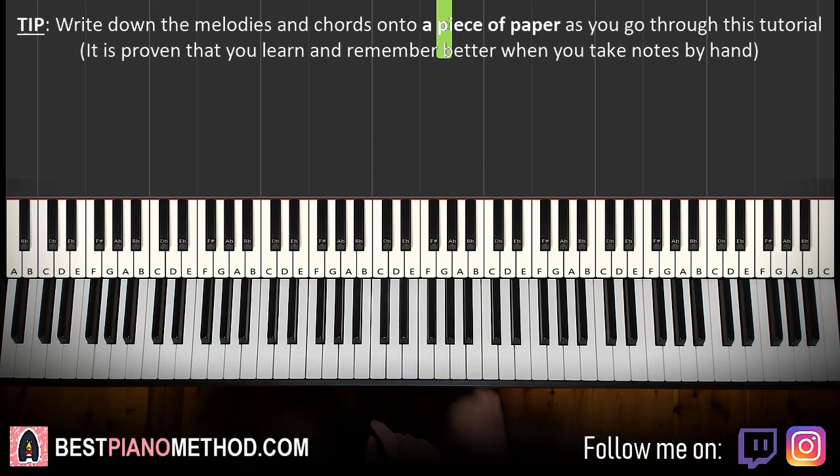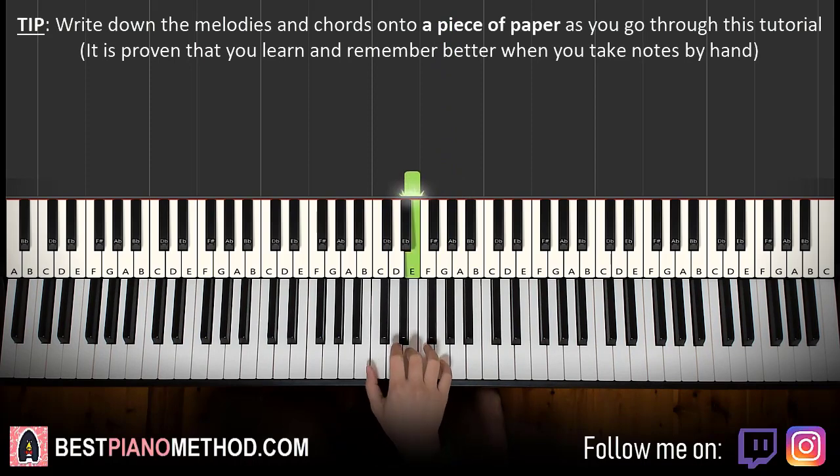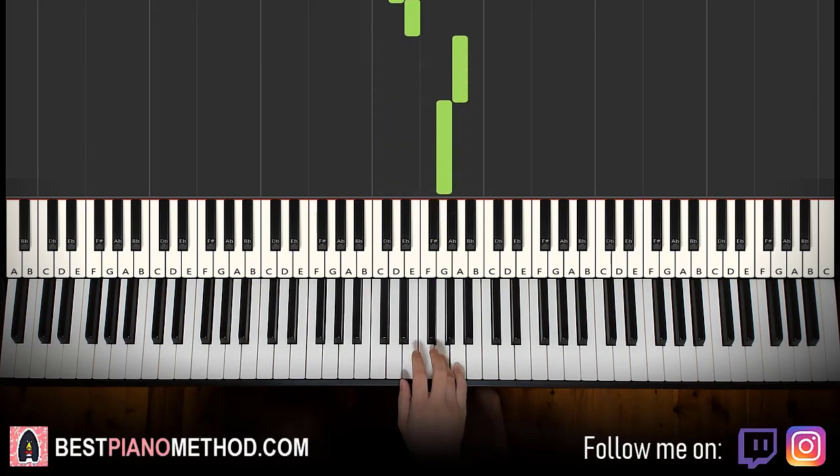We'll break it up into two parts of this section so it's easy to learn. So it goes like this: E, B, D, E, G, G, E, B, D, E, A, G. That's it for the right hand.